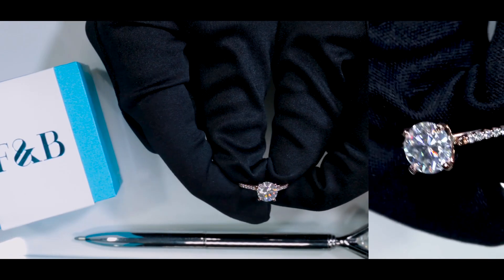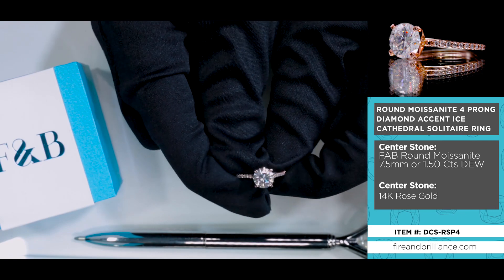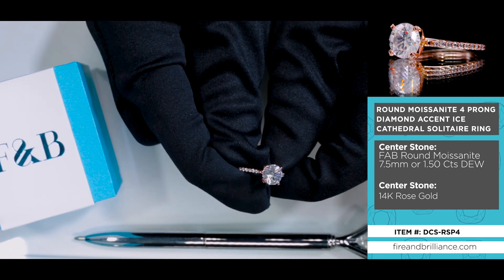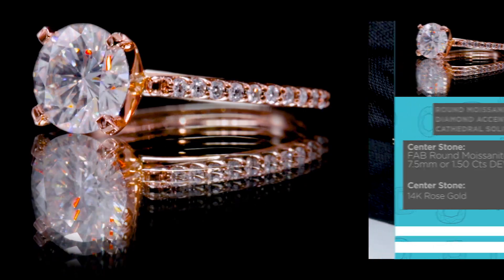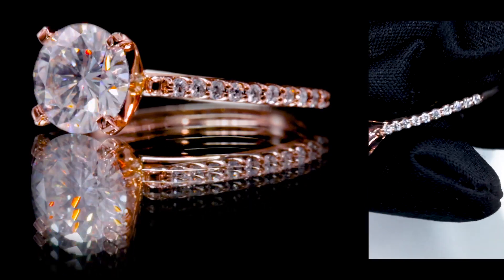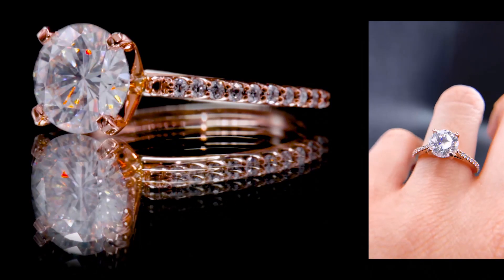Hi, this is Wesley from Fire Embrilliance, and today we have for you an ice solitaire design. It is set in 14k rose gold. The center stone is a fab brown brilliant, 7.5 millimeters. This ice solitaire has a cathedral on it, and these are set with all natural diamonds.